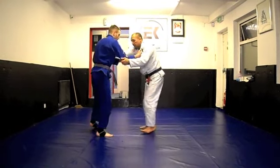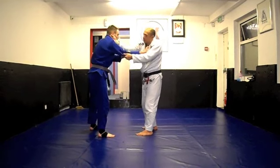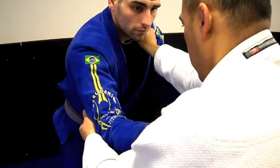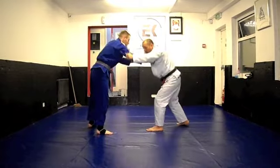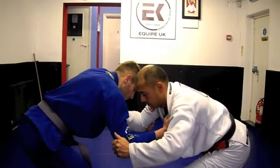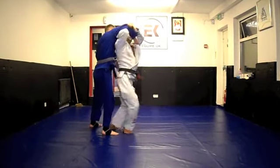So the first thing I want to do from here, I want to swap my grip to this side of the body so I have two grips on the same side. From here I take a step back and pull him down. As he starts to raise the body, I step in.